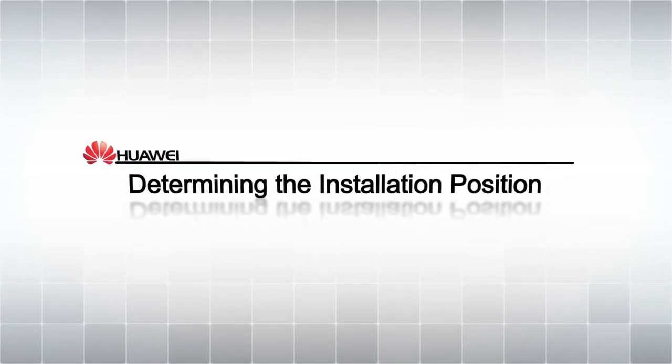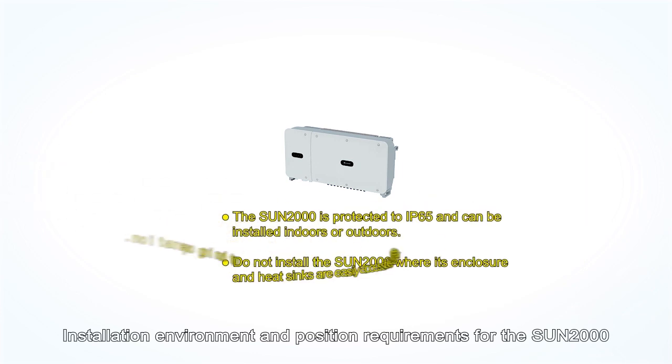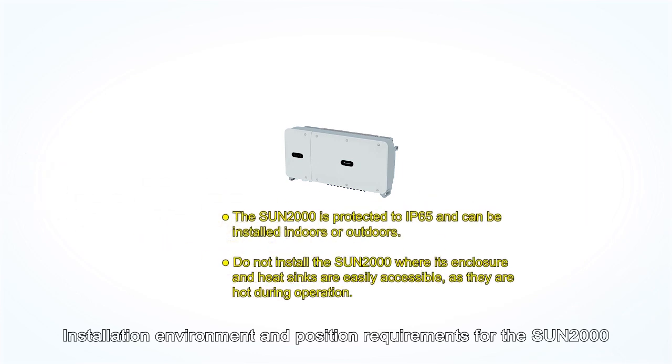Sun 2000 Appearance and Port Layout. Determining the Installation Position. Review the Sun 2000 appearance and port layout, then determine the appropriate installation position based on environment and position requirements.